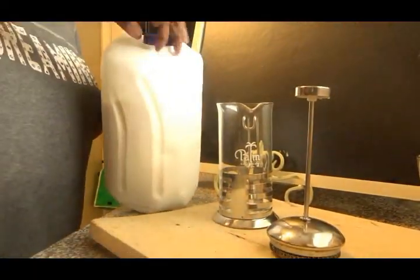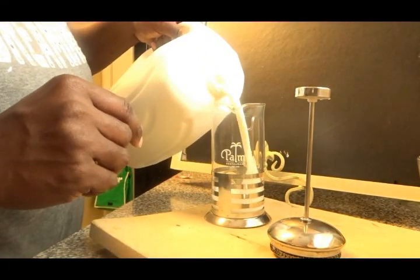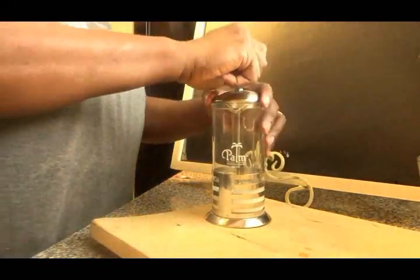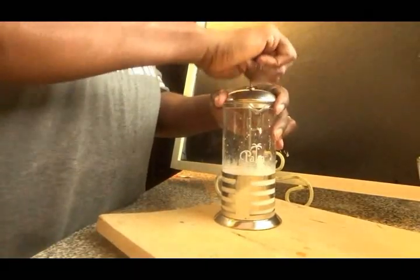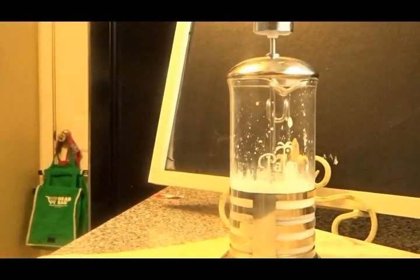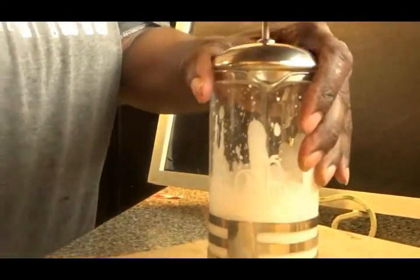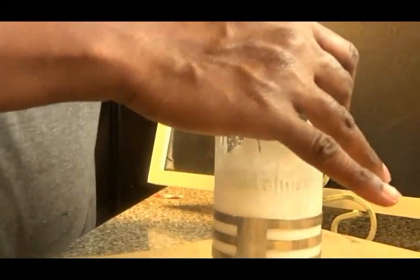I'm getting my milk — make sure your milk is very cold, right out of the refrigerator. I put about a cup of milk in here, and then I take the top and just go up and down. The more air you get into the milk in this contraption, the more froth your milk is going to create, and you'll see it will begin to look very creamy.